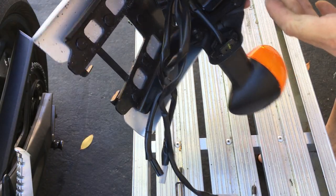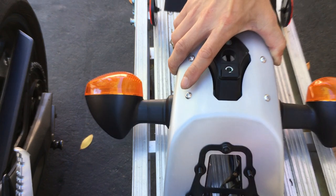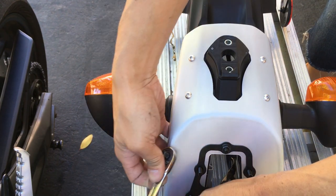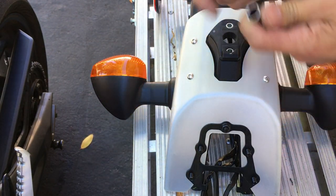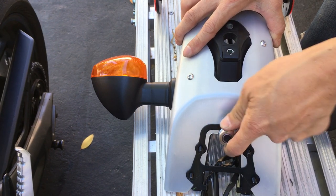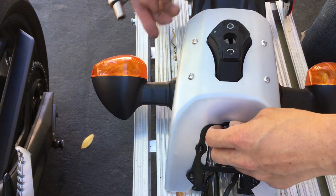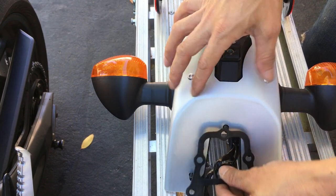Okay, so from there you need to cut off these four here, and these four here, and also this one right here. This is one of the bolts that holds the plate on the bottom to the top piece here. Let's take that off.